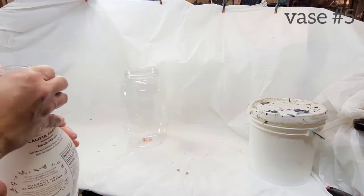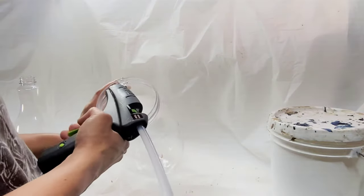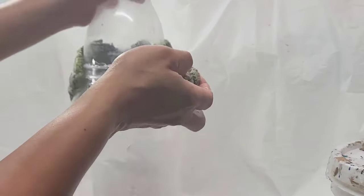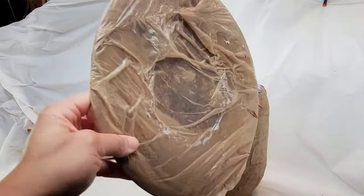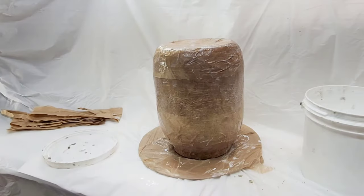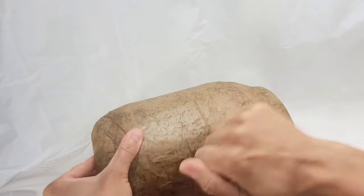Vase number five — the final vase — is going to use two different shapes connected together to create a taller piece. Since we had that trial and error with vase four, we know not to cut the bottom of the top piece and we're just going to glue them together with a hot glue gun. I'm applying pulp to cover that connection. For under my pieces, this is just a dollar store pizza pan covered in plastic bags. Back to vase three, I did several layers of newspaper finishing up with a few layers of brown packing paper for appearance.